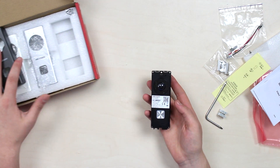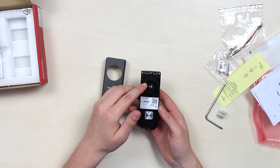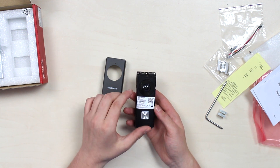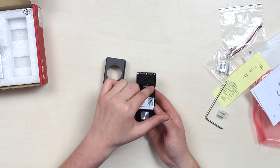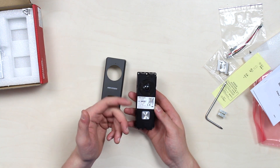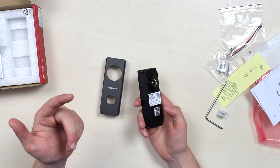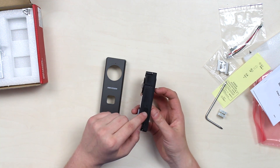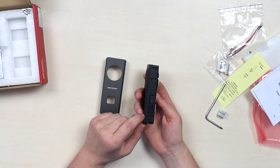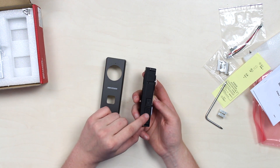And the Wi-Fi video doorbell device itself — simple and minimalistic. On top there's a microphone hole. Below it, a 2 megapixel 1080p main camera module flanked by an infrared panel. Some regulatory information along with a QR code needed for device activation below that. On the bottom, a call button with backlight. The right side has a micro SD slot supporting up to 128 GB maximum, and the left side has a mini USB port behind a cover, with a reset button next to it.